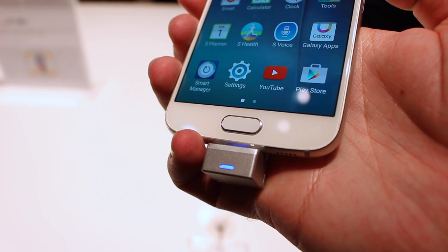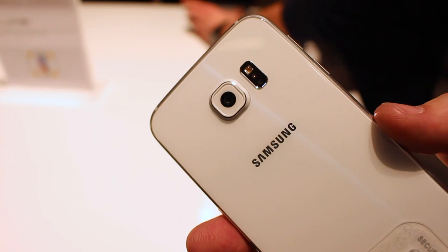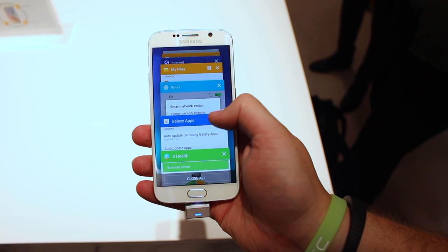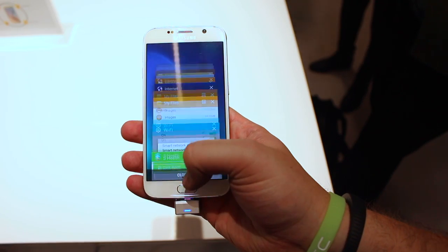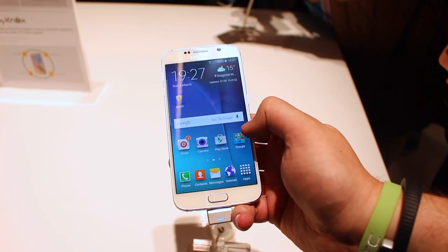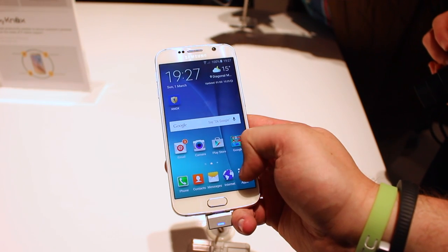We also have the usual fingerprint sensor on the front and a heart rate blood oxygen sensor on the back. On the software side, it's running Android 5.0 Lollipop with Samsung's own TouchWiz UI on top — it's not the heaviest skinning from Samsung I've ever seen, but it's not that much different from what's currently running on the Galaxy Note 4.